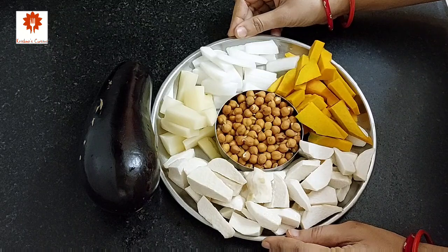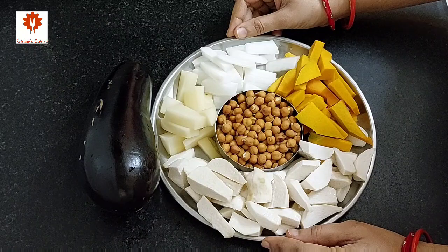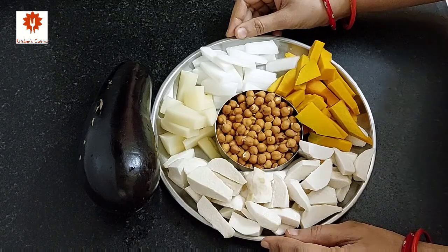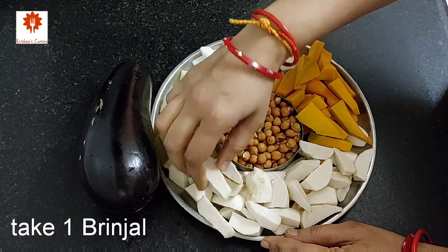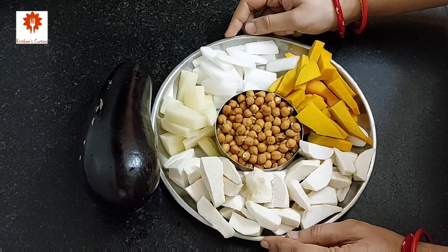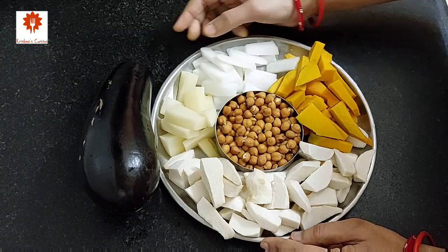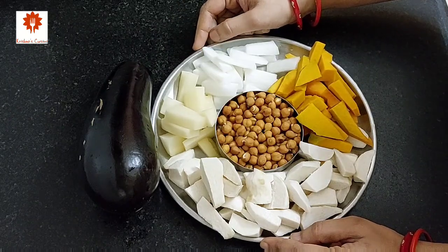For Labda, here I have taken some vegetables like pumpkin, radish, potato, and some chana — I have soaked it for 4 to 5 hours, or you can soak it overnight. Some Arby or Colocasia. One brinjal — we will cut it later as it will darken. Pointed gourd or parval and some Colocasia leaves are also added, but since they were not available here I didn't add them. But if you get them, add it without fail.